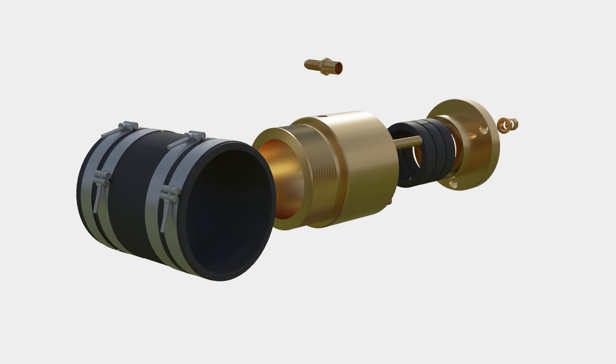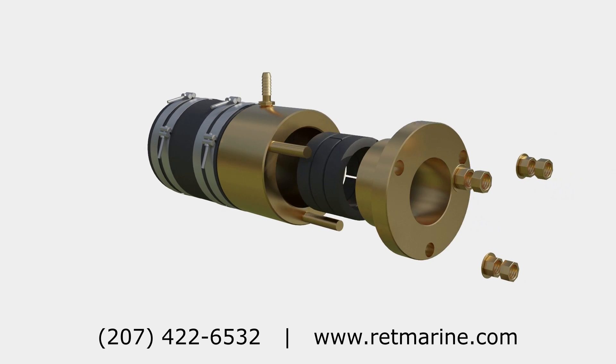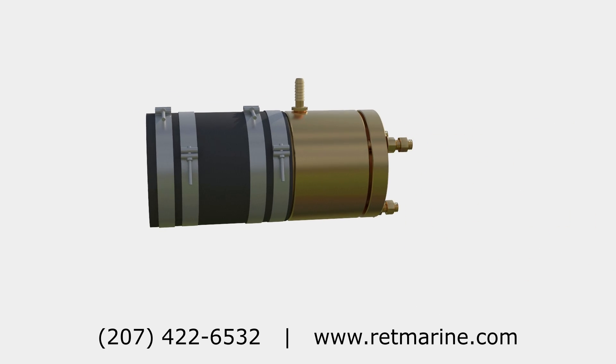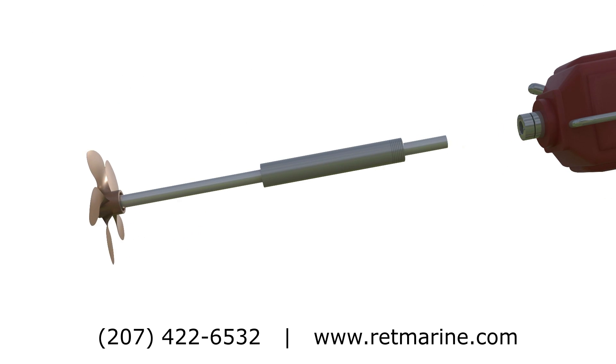Introducing the Stubby Pro shaft seal from R.A. Thomas Marine Hardware. The Stubby Pro offers boaters a trustworthy heavy-duty alternative to so-called dripless shaft seals that have proliferated the boating world over the last few decades.